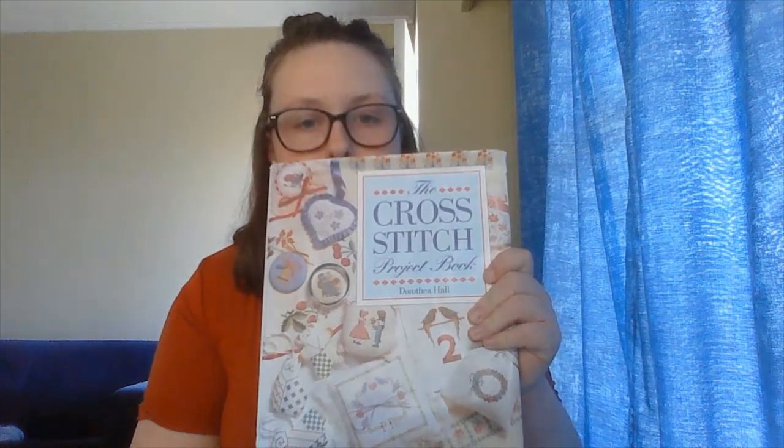So that was really exciting to have my first finish. Now I'll show you what I am currently working on at the moment. So this is a book that my nan also gave me years and years ago. It's called The Cross Stitch Project Book by Dorothea Hall.